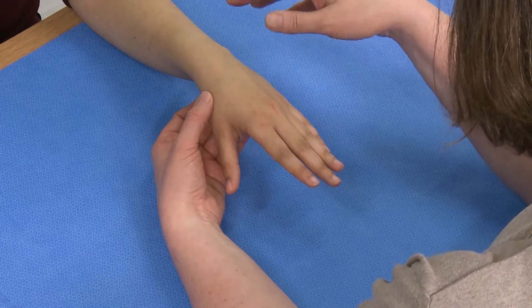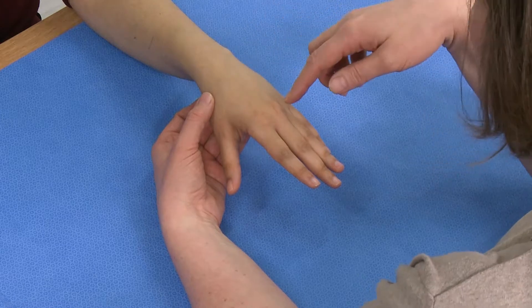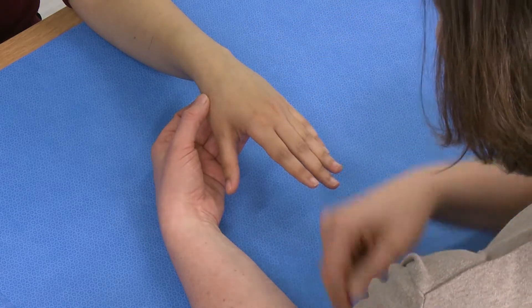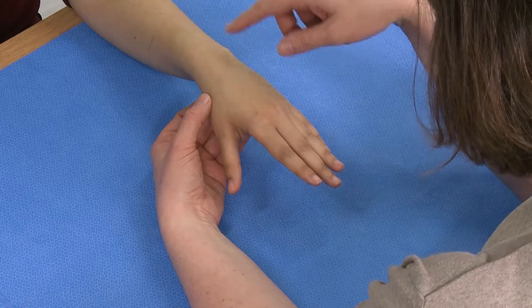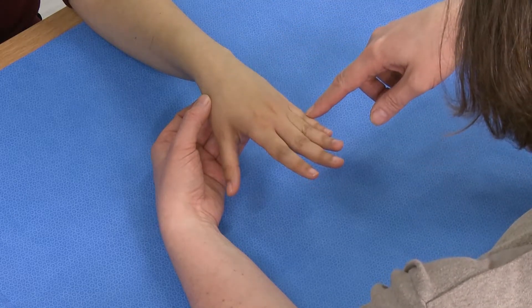There are three muscles involved in extension of the fingers. One is the extensor digitorum communis, which sends tendons to all four digits. The other is extensor indicis proprius, which sends a tendon only to the index finger. And the other is the extensor digiti minimi, which sends a tendon only to the little finger.